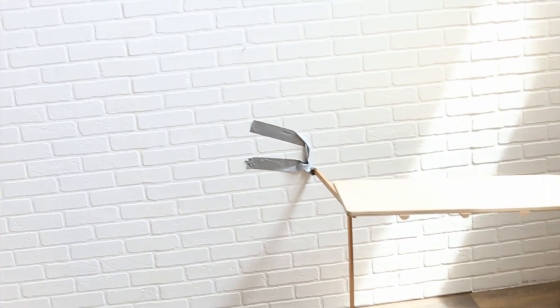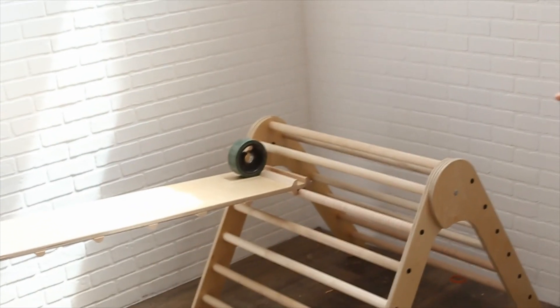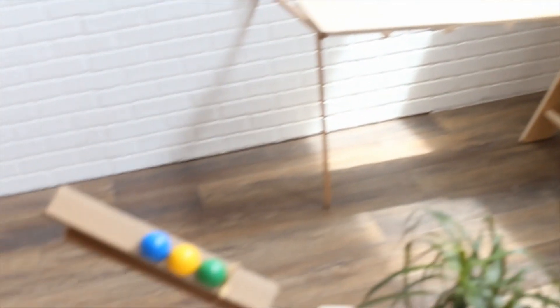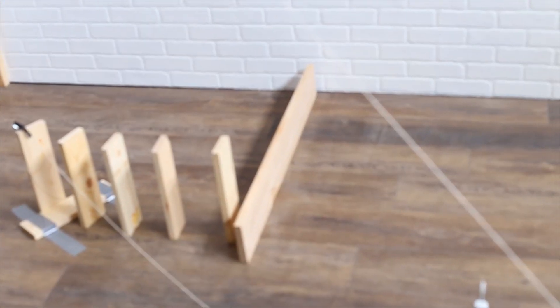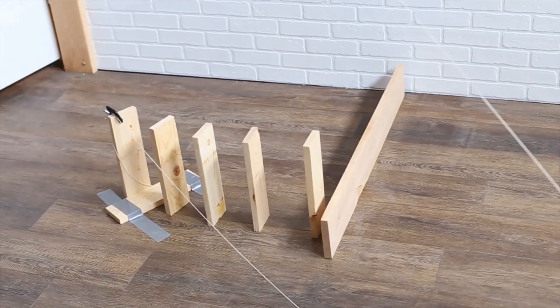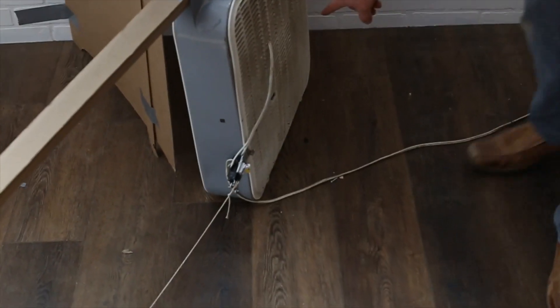It's going to swing and hit the stick here that's holding up the ramp on our Pickler Triangle, which will allow the wheel back there to roll down. It's going to come and hit this big board. We put a big board in because we don't know exactly where that's going to roll, so we're trying to design for some variability, which will then knock these blocks down, which is hooked to this rope.